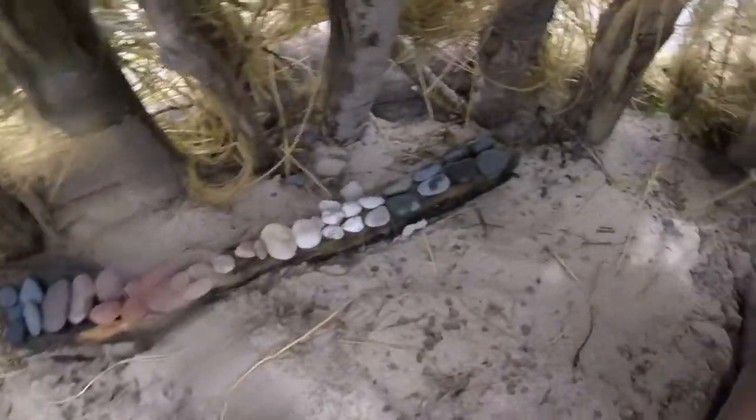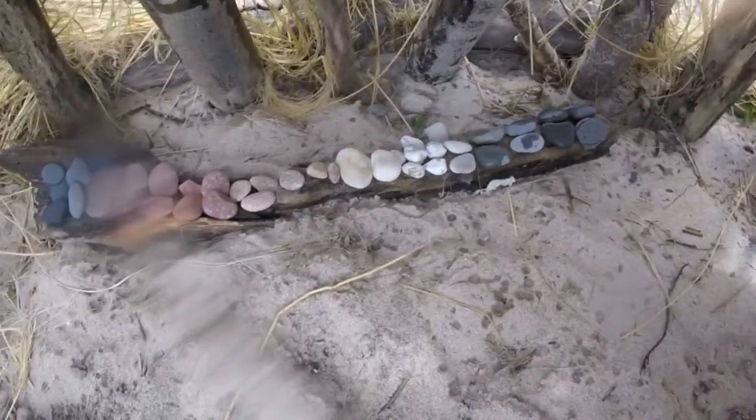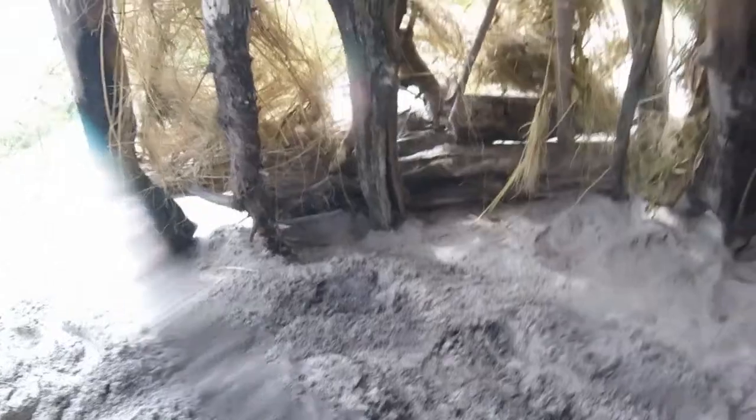We got a rock collection here of all our different colors, from black to white to yellow to red to black. We've got some nice thatch and some good old support beams right here.